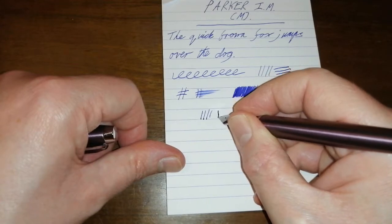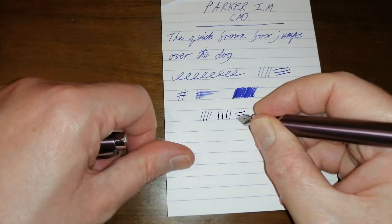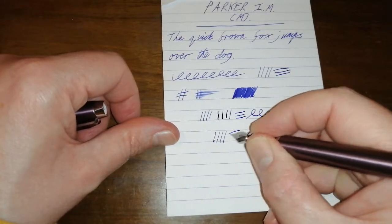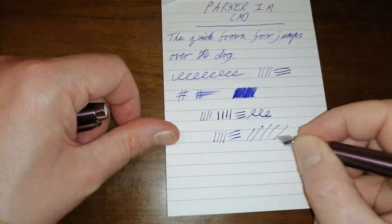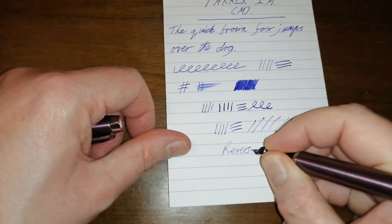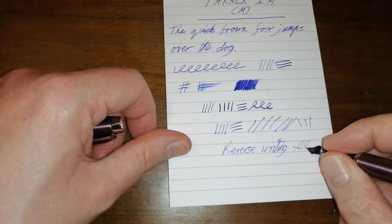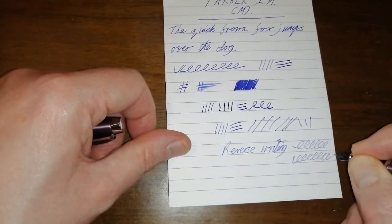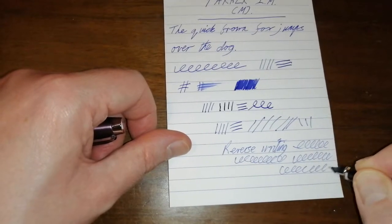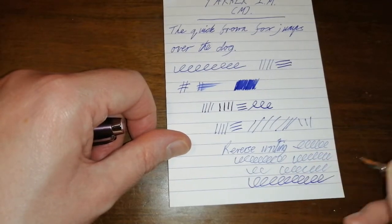Is there any line variation? A bit, but it's a stiff nib and I really wouldn't recommend flexing it too much — it's just not made for it. It's smooth, a very, very nice writer. Writes well in every direction. Reverse writing is actually really good — it goes from a medium to what I would say is an extra fine, though it does go a little bit on the dry side and slightly scratchy. It writes, but it's not something I would really choose.